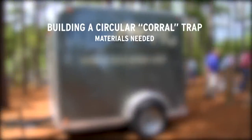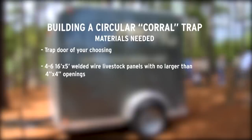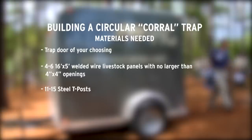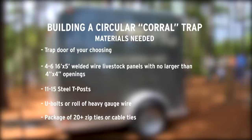The materials needed to construct this type of trap are as follows: a trap door of your choosing; four to six 16-feet by 5-feet welded wire livestock panels with no larger than 4-inch by 4-inch openings; eleven to fifteen steel T-posts; U-bolts or a roll of heavy gauge wire; and a package of 20-plus zip ties or cable ties.